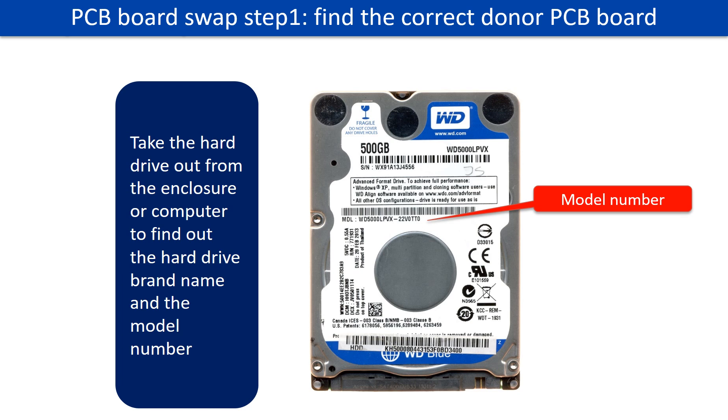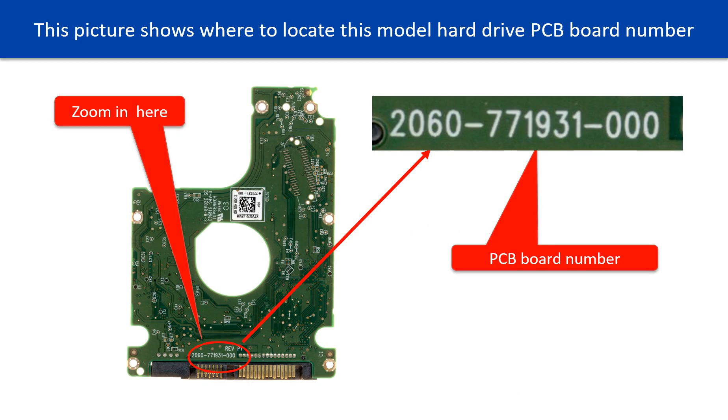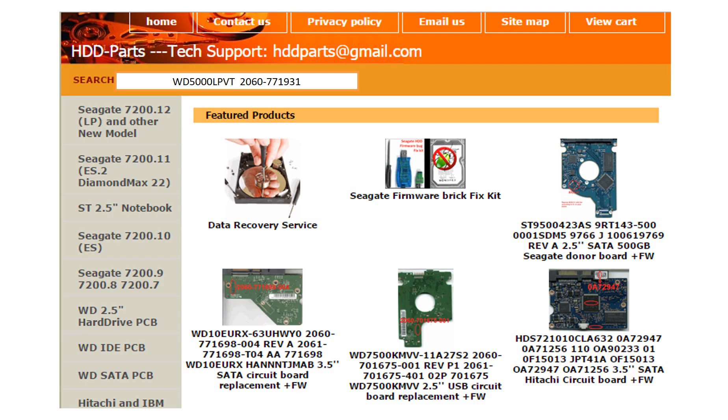Locate the hard drive PCB board number. Different brand names have different PCB boards — the PCB board numbers are different. You may go to HDD-Parts.com to check out other brand name PCB board numbers. After finding the hard drive model number and the PCB board number, use them as a reference to search for the correct donor board.